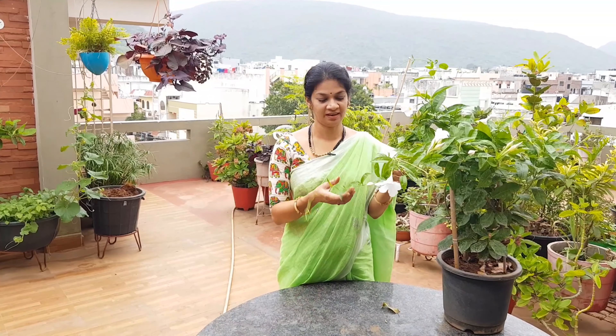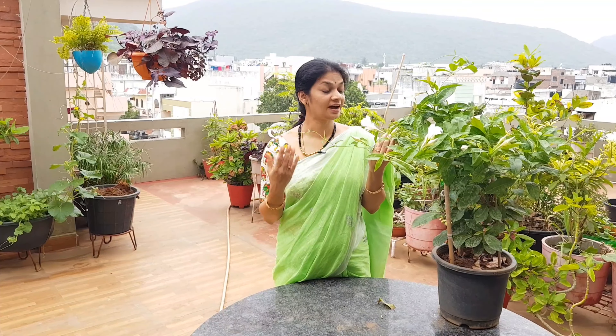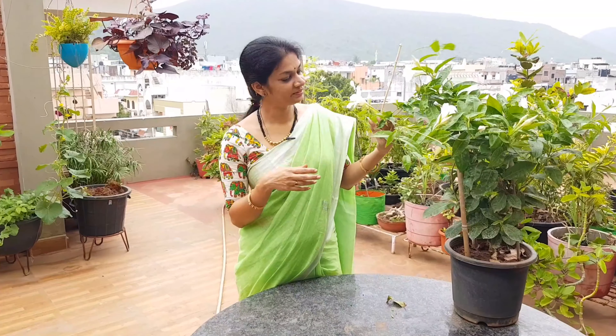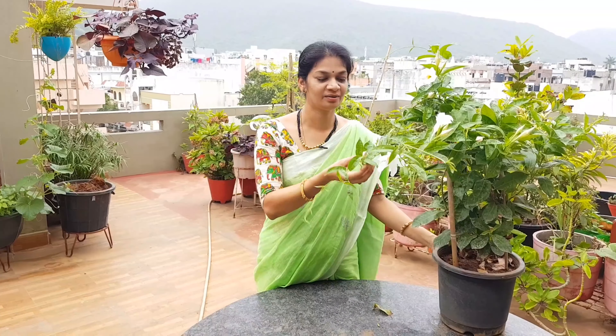I am giving the main tip for Mandevilla — pinching. You also have a lot of plants in the garden. We have a flowering vine in the garden, and this is a little expensive one too. Four years back, we had to pay 500 rupees. Now we have to pay 380 rupees.